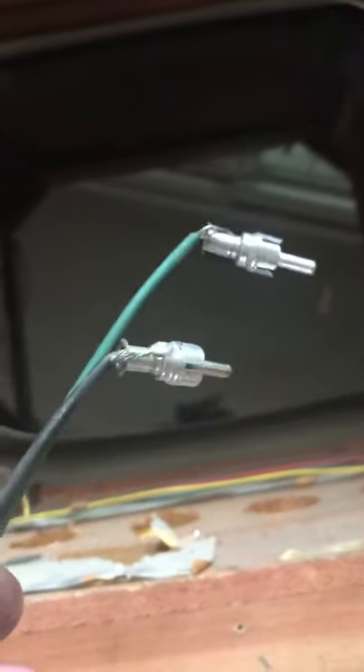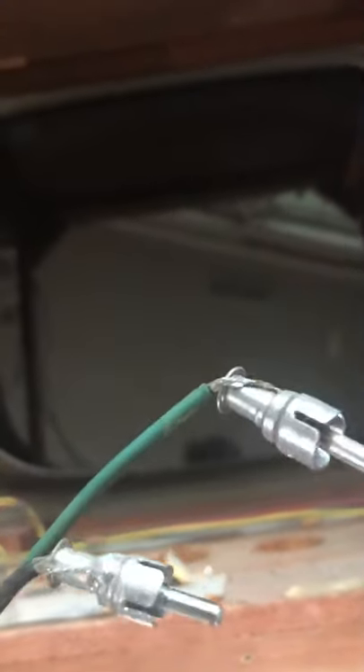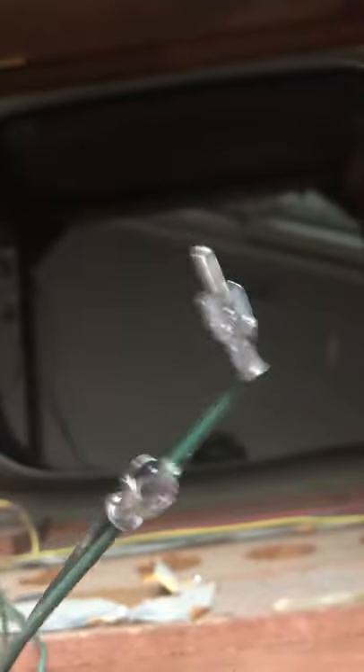I got some cheapy RCA cables off of Amazon to replace these donkey-looking things. Probably get some better sound there. Until next time.